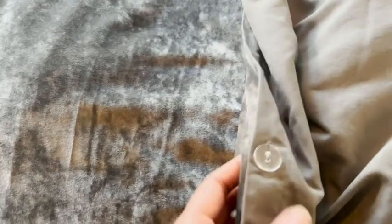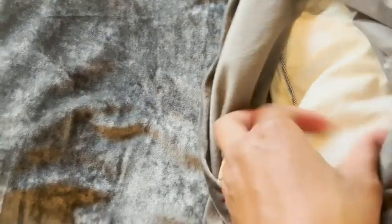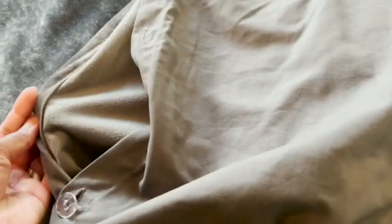It doesn't cause me to sweat in the middle of the night, which typically happens, but not with this. Putting the duvet insert inside of this duvet cover was really easy — it comes with a few buttons that you have to open and close to get the duvet insert in there.